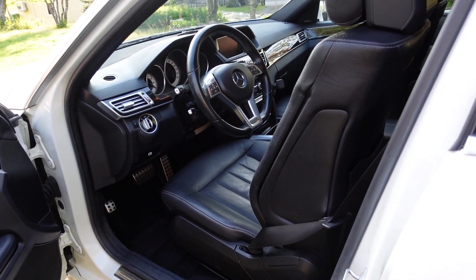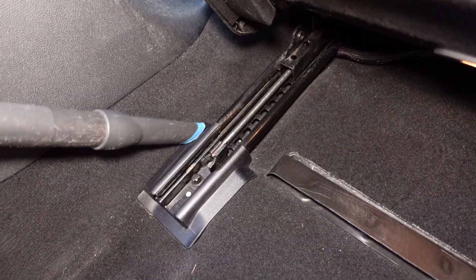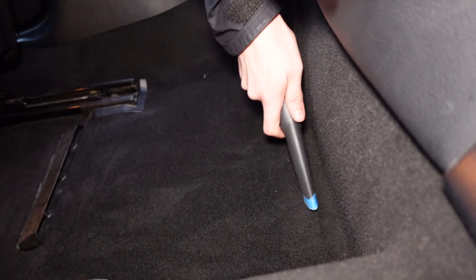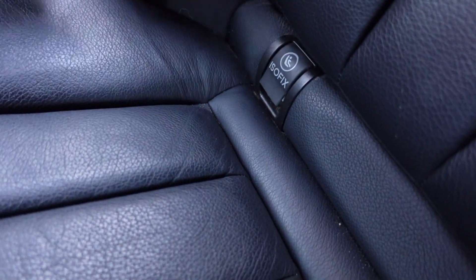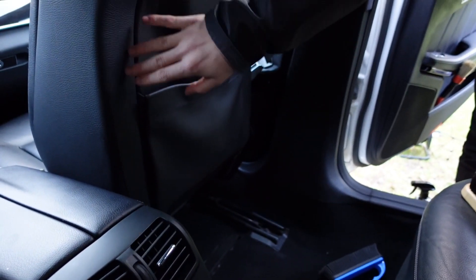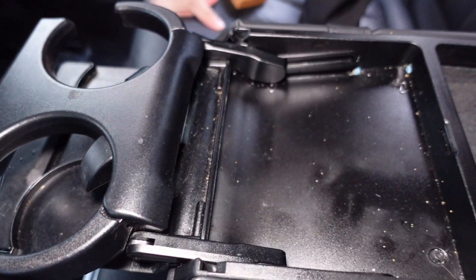Now we're finished with the front of the car and we'll move into the back seat. The back seat is a bit dirtier — you can see the ISOFIX anchors have been used by the previous owner, which means there have been kids back here. You can see all kinds of stains on the seats, soda in the cupholders — all of this we're going to get off.